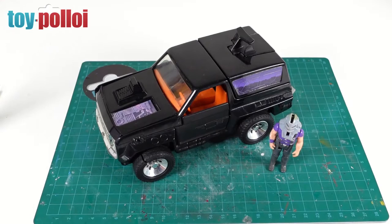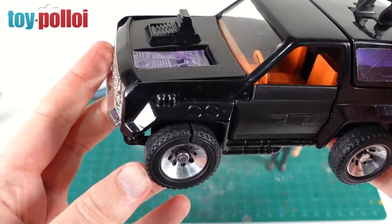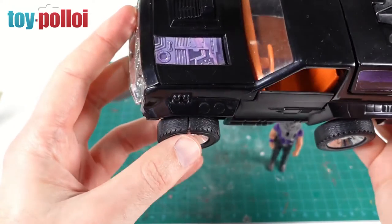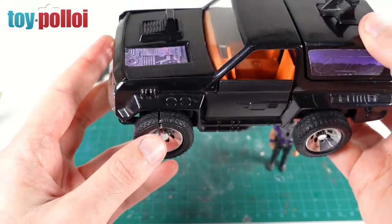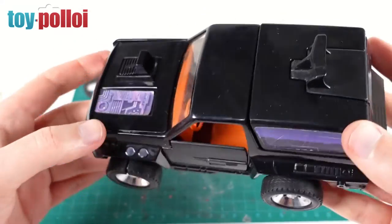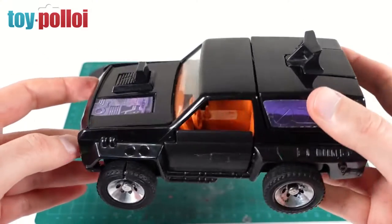After a good wash it's already looking a whole lot better. I'm a little concerned by these tyres — they are really quite split. This one is barely held on, so that's the first thing I'm going to repair. It shouldn't take too long and should be quite a simple fix. Then we can start taking this apart and replacing and fixing the other pieces inside.